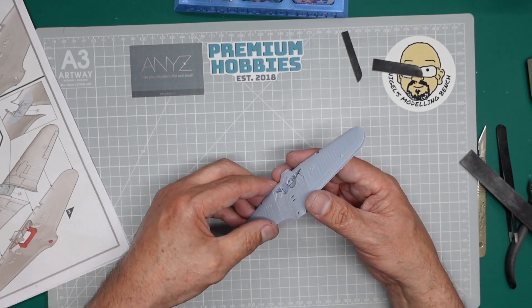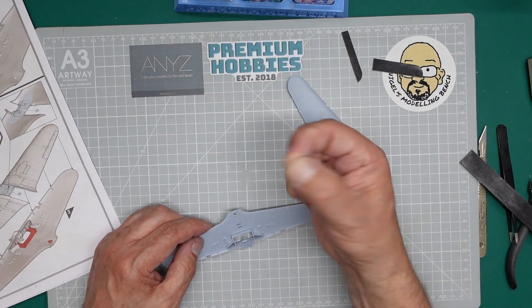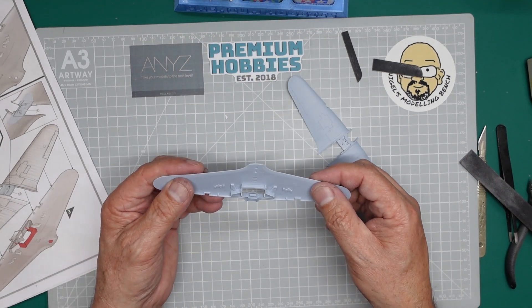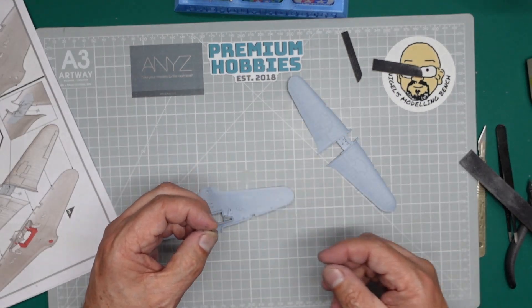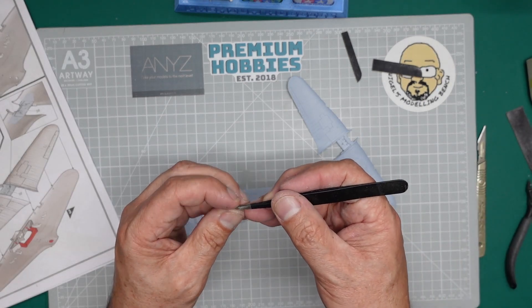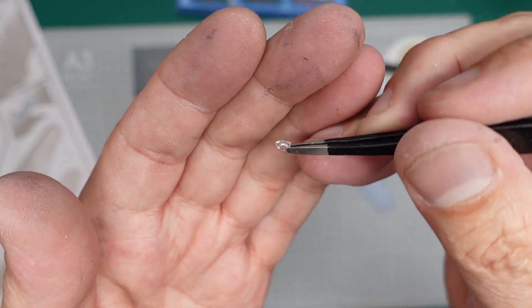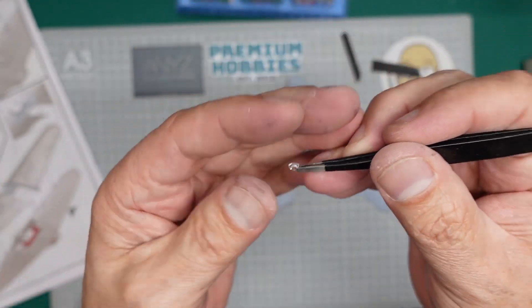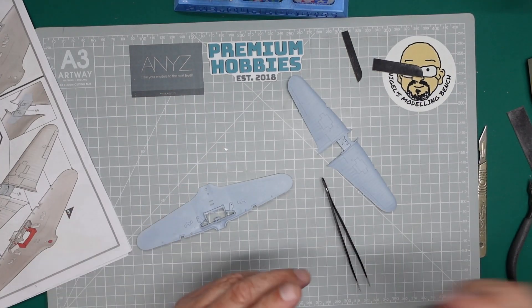The last thing I'm going to do in this video is fit this light on the bottom — the ID light, whatever it's called. I always cover this in my videos. If you look at this clear part you can see a frosted edge around everything because it's all shiny. So what I'm going to do is get a black felt tip pen and go around there with it.